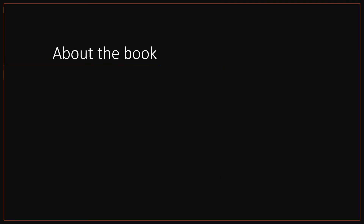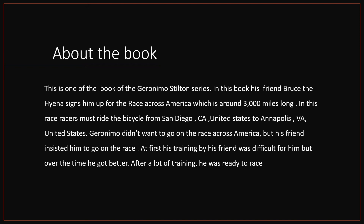About the book — this is one of the books of the Geronimo Stilton series. In this book, his friend Bruce signed him up for the race across America, which is around 3,000 miles long. In this race, racers must ride the bicycle from San Diego, California, United States to Annapolis, Virginia, United States.